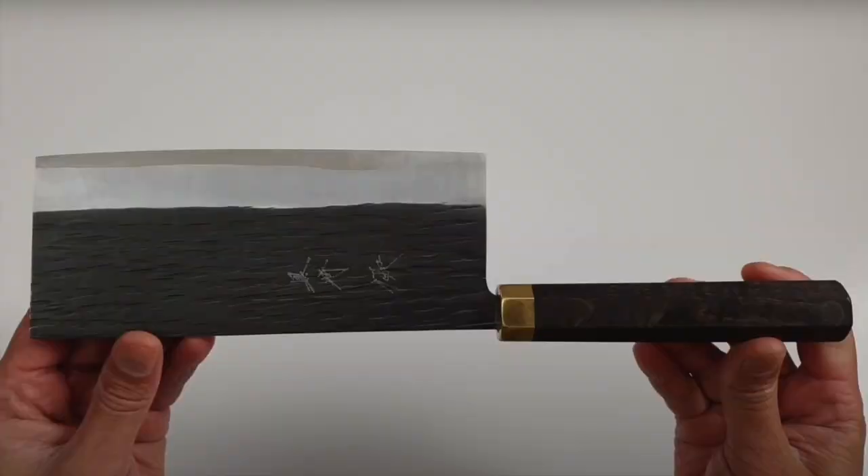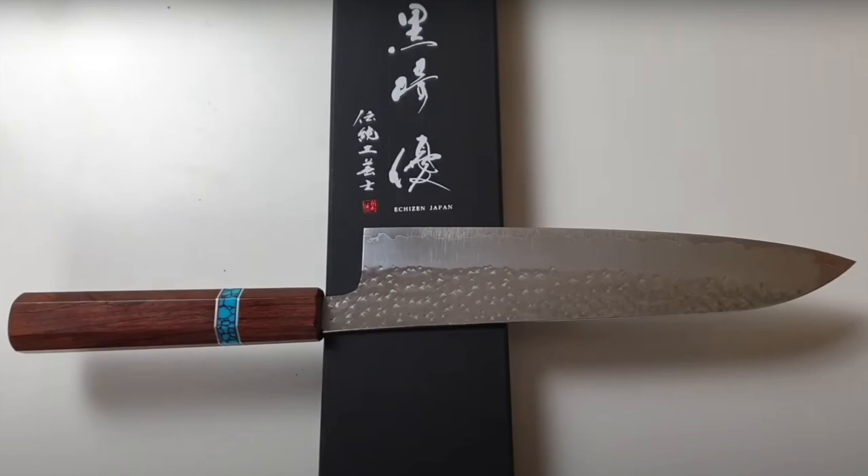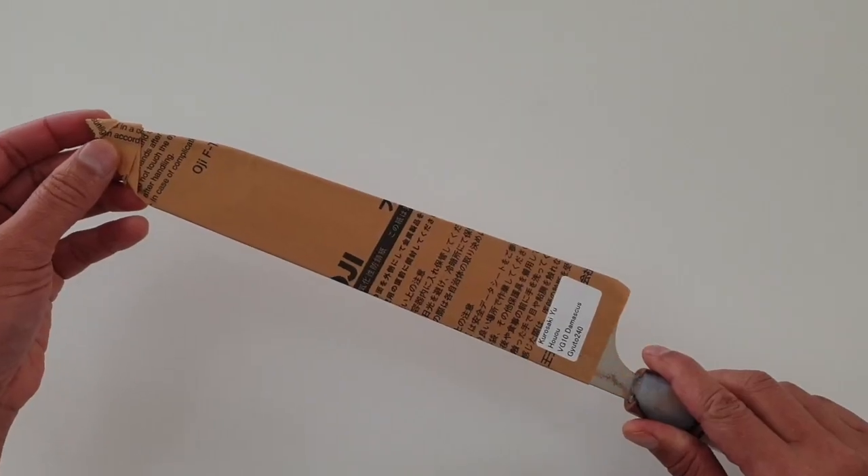I have a Yu Yu Chukaboccio, a Fujin Petty, a Senko Bunka, a Senko Gyuto, and this Hawao Gyuto.